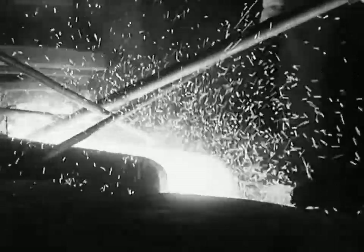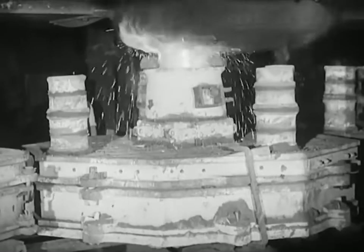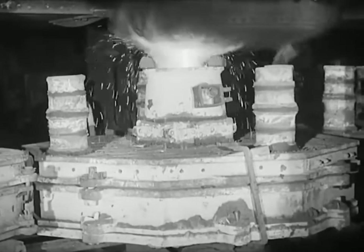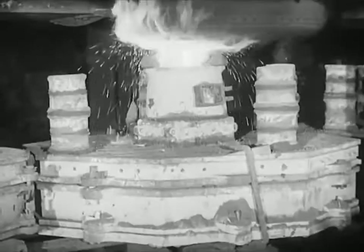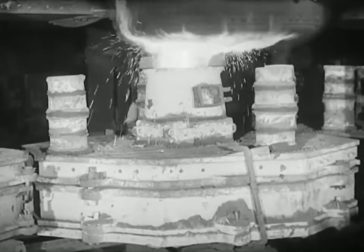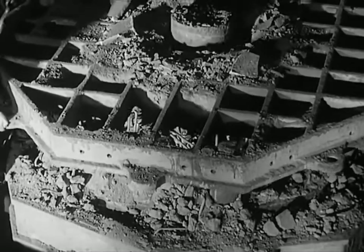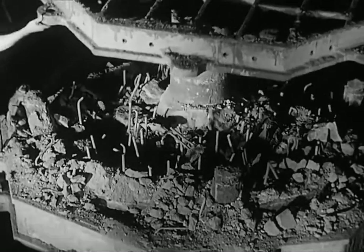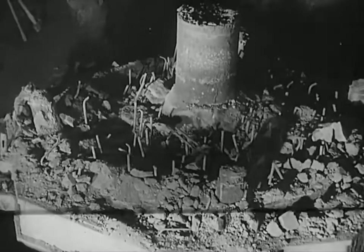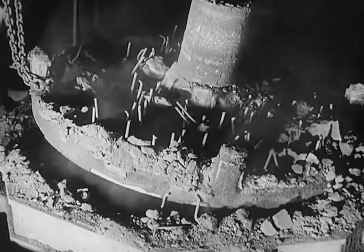Molten steel looks hotter and is hotter than molten iron. In the steel foundry the ladle travels on a sort of overhead railway, and when it comes opposite the mould, the metal is released. A few hours to cool and the mould is ready for breaking open — and so a wheel is born. To its making has gone 3,500 weights of the finest steel and all the skill and experience of the steel foundry men.